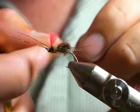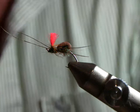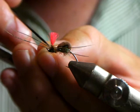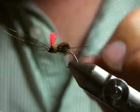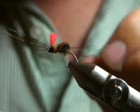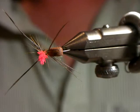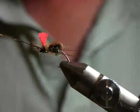And that's it — the leg's not splitting in the box, but it would in the water. Very simple, very quick fly to tie once you get used to it — especially when you're not sitting in front of 40 people.